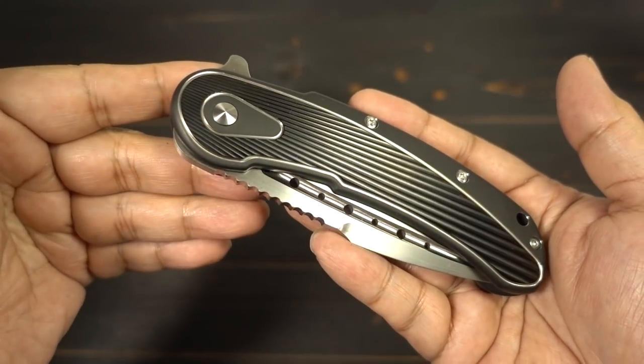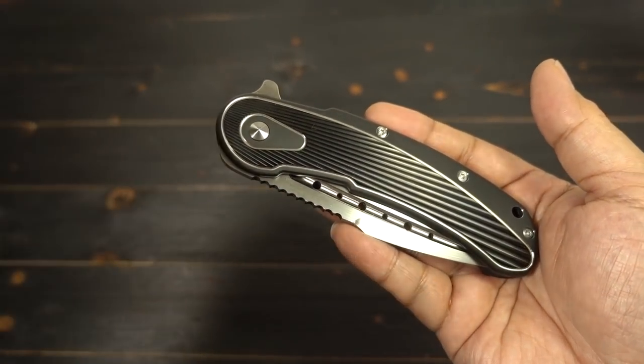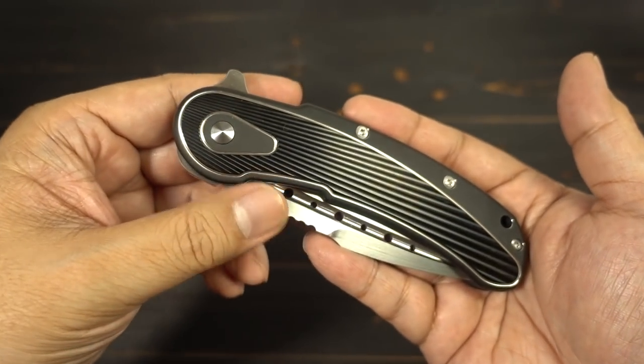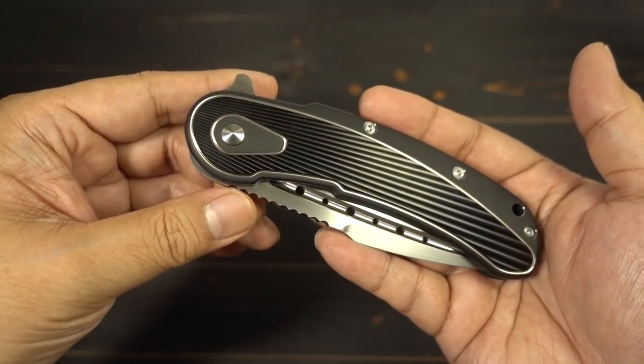They have different iterations of it — they're going to have different handle colors, handle styles, blade styles, and we'll go over that. I've been waiting for this one for a while. If you guys follow the channel, you know I'm a nut for my Todd Begg Bodega.